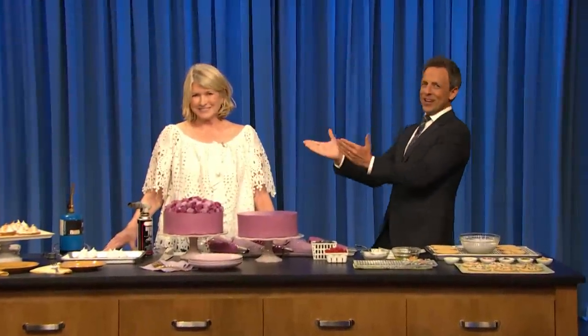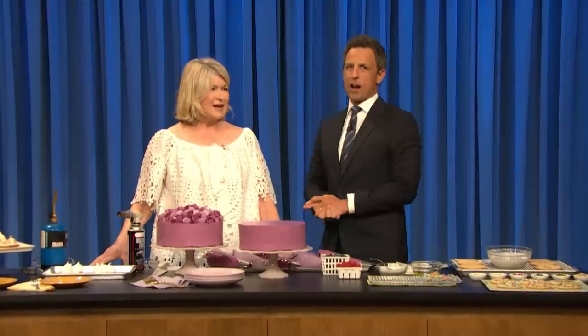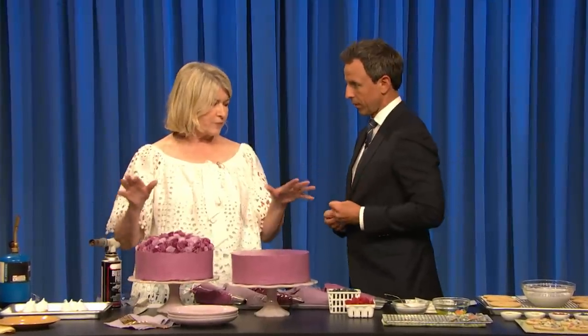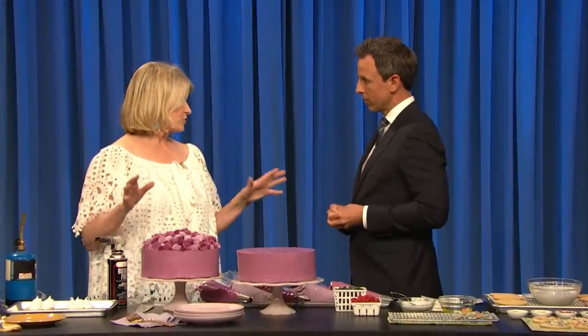We're back with Martha Stewart, everyone! The 10th season — 10 seasons, that's very impressive. The 10th season of her show, Martha Bakes, is now airing on PBS. And we're going to make some desserts. This program this year is all about special techniques.